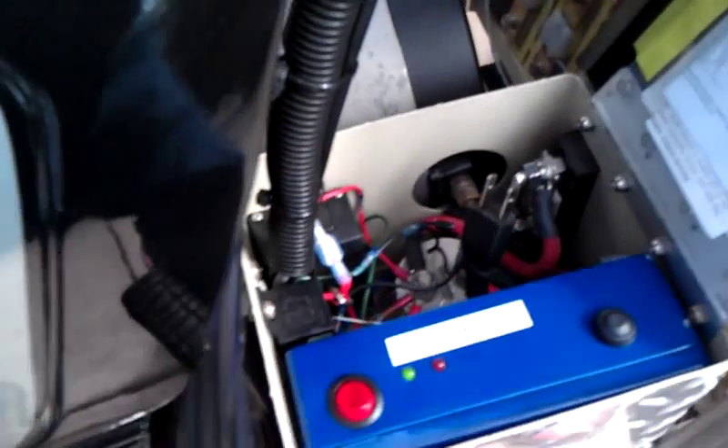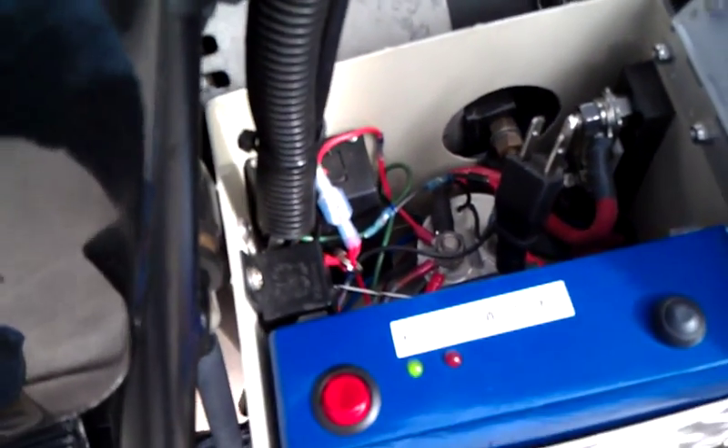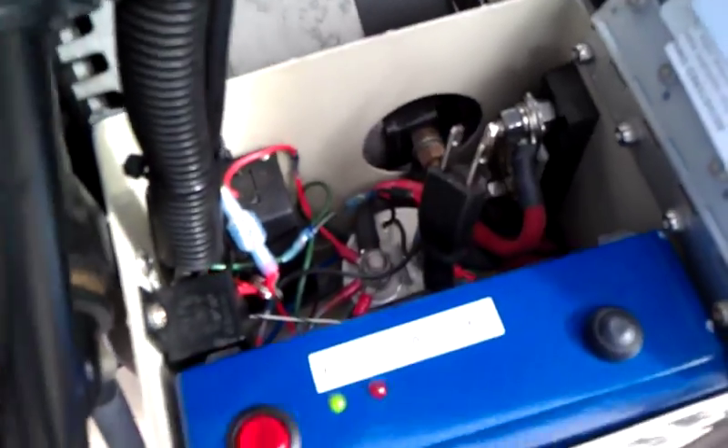Inside here are all the electronics: the contactor, the 72 volt to 12 volt converter, there's a fuse there, and of course the BMS.